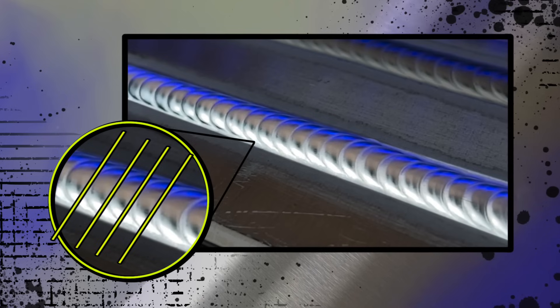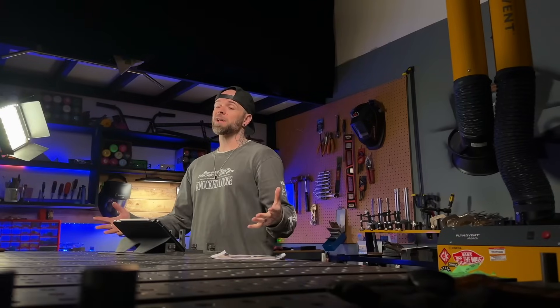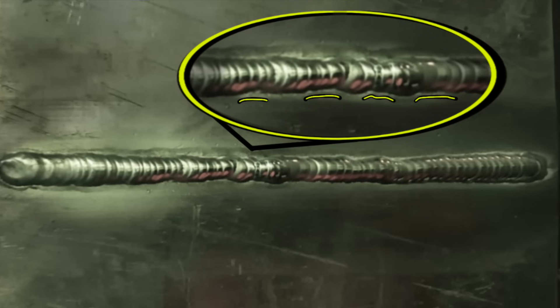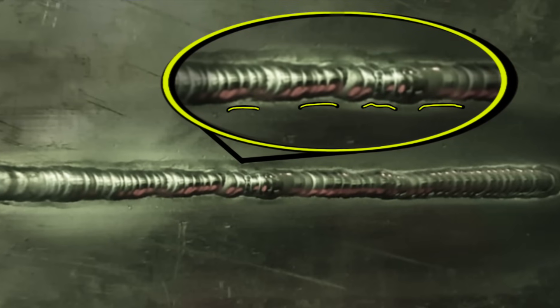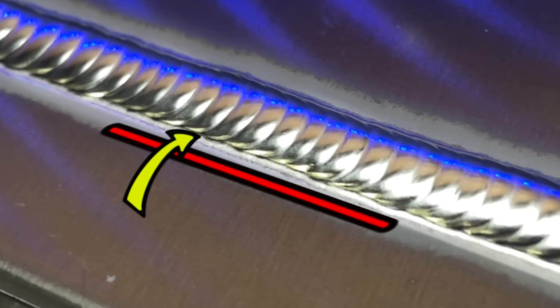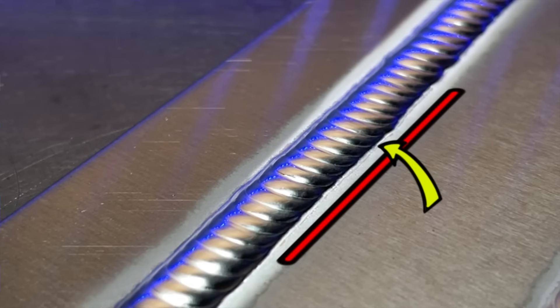Just make sure that you are matching all of these details with the correct amount of filler material. Sometimes what can happen if you're not careful when you step a little bit closer together is that the stepping is a little too tight and causes the filler material to stack up in the center of the pass. Excessive filler material can absolutely cause you to block penetration down into your joint, as well as causing the edges to have problems blending properly into the base material.